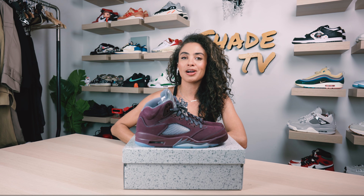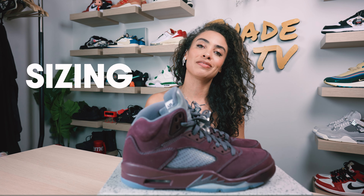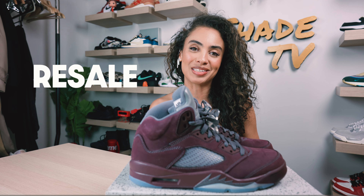Welcome back everyone to another unboxing and review. If you're joining us for the first time, welcome. Today we'll be discussing the Air Jordan 5 burgundies. I know a lot of you have been requesting this video, so here you have it. We'll go through the overview, jump into size and fit, followed by how I style this beautiful fall colorway, then conclude with how these are doing on the resale market.